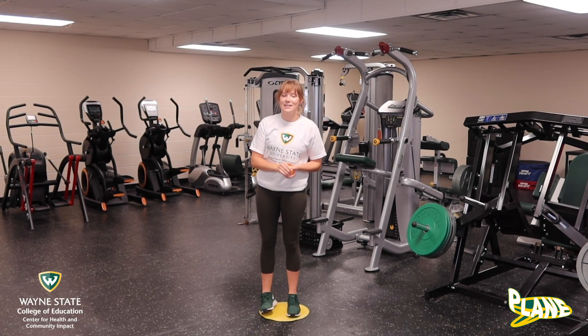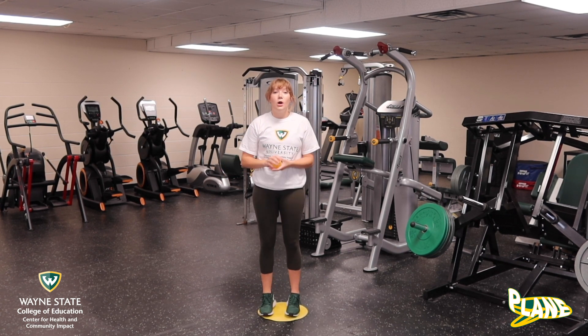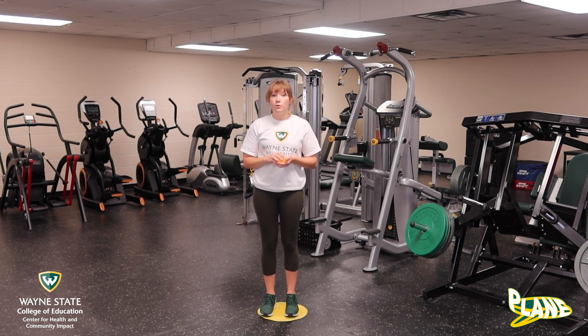Hi, I'm Coach Franzi and today we are going to be working on baseball. One of the most important skills in baseball is the overhand throw. In baseball we need to be able to overhand throw to pitch the ball and also to throw the ball to our teammates on other bases.